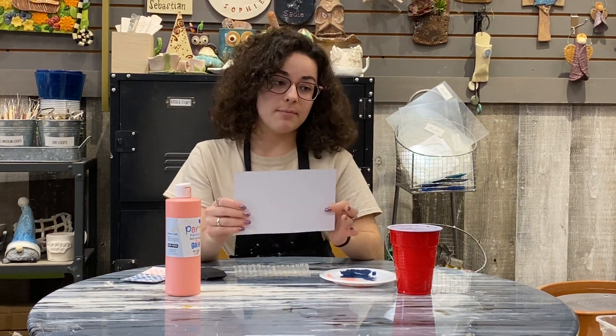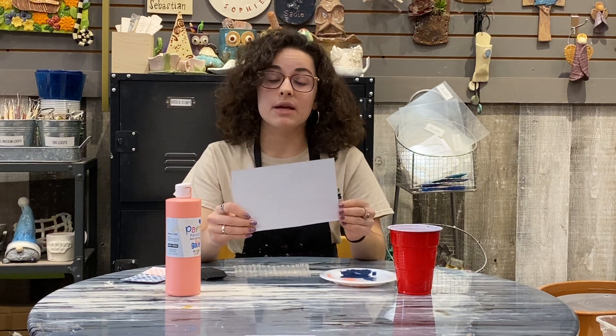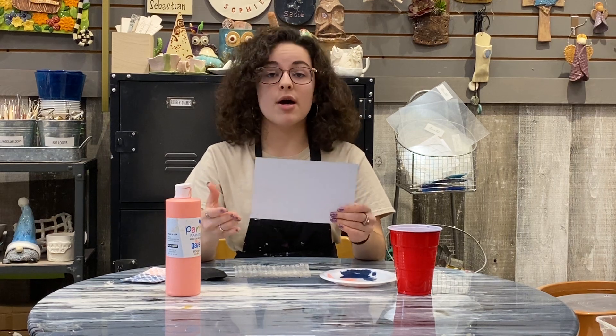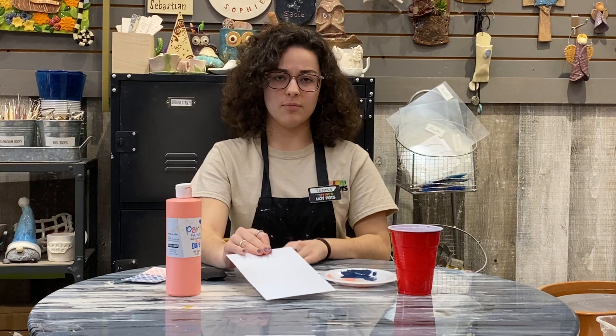We'll also need a good piece of paper. You can use one a little more flimsy than this — any sort of printer paper is fine, but today I'm using something similar to poster board. You can also cut up just like a cereal box and use that if you wanted to. Anything's pretty sturdy enough for the bubble wrap.